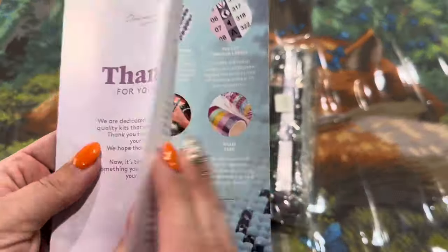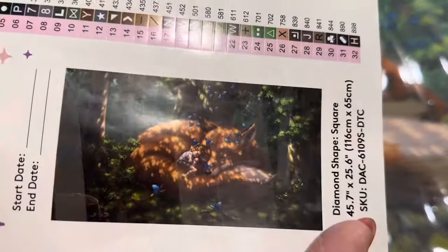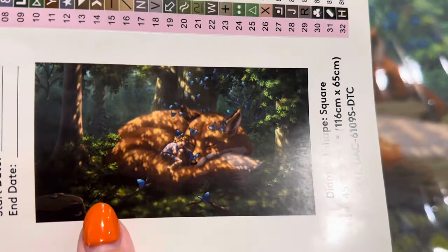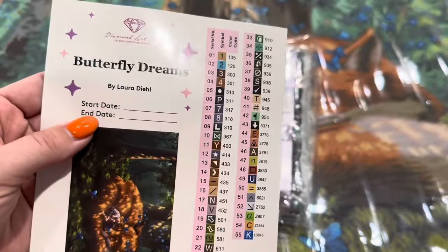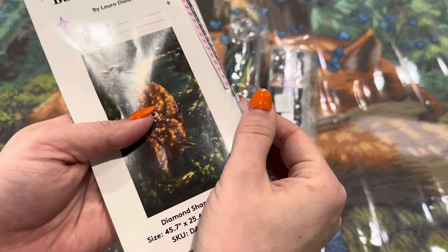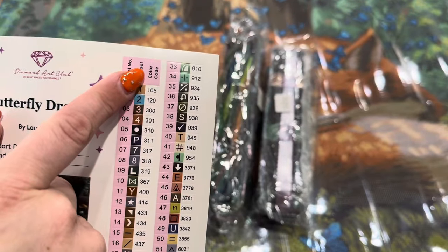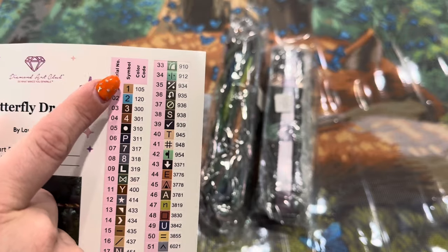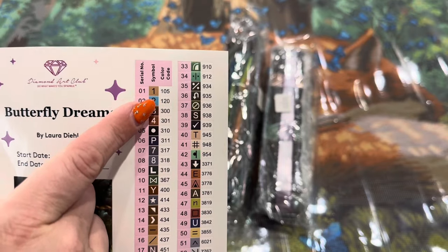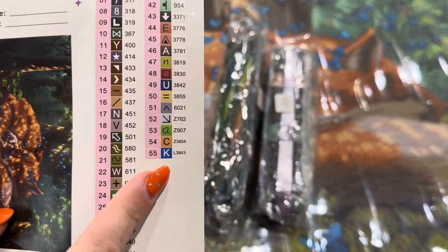Also inside your canvas you will be getting your drills, a little thank-you booklet with a message from the owner and founder, and then your large sticker. I really do think this image is just precious — we've got the artist name, you can put your start and end date, and then over here we've got our symbols on individually cut stickers. Diamond Art Club does use DMC numbers, however they also have their own color code numbers. Anything underneath number 150 is going to be an AB diamond, so we've got two ABs right here.